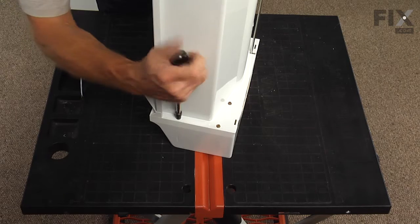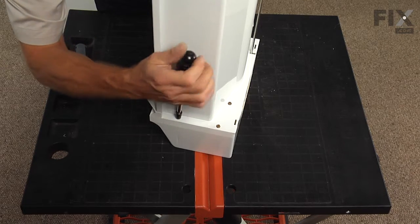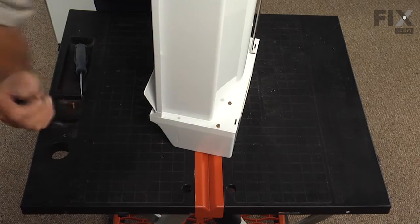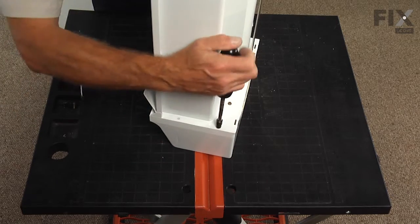The next step in this repair will be to remove the front cover from the bin. It's held in place by five quarter inch hex head screws: two on each side and one in the middle just above the auger.